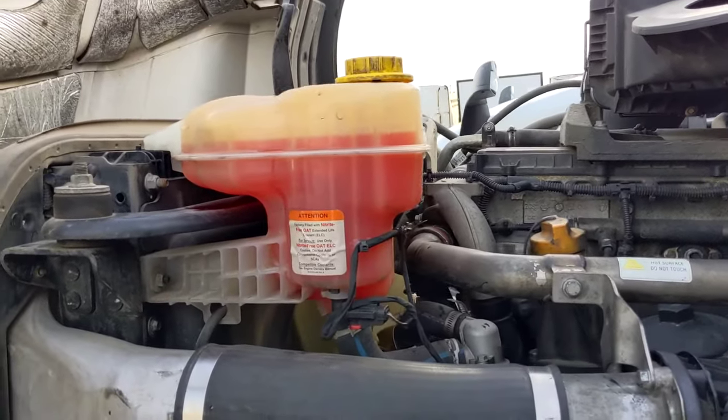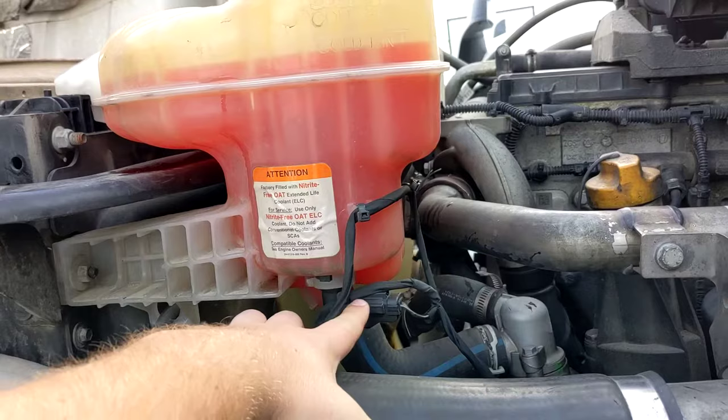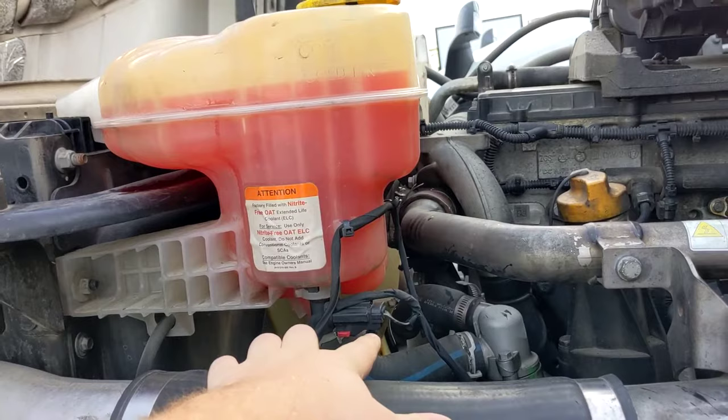Today I'm going to show you how to bypass a coolant level sensor. Sometimes this one breaks and even if you have coolant, it's going to show you low coolant. So we're just going to bypass it. You have here — just a heads up for safety.